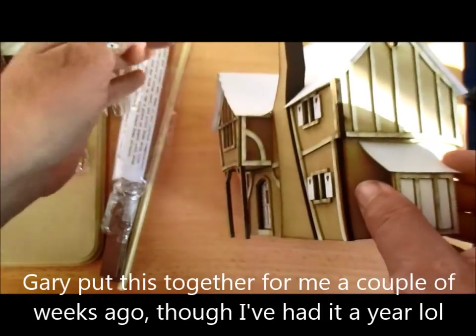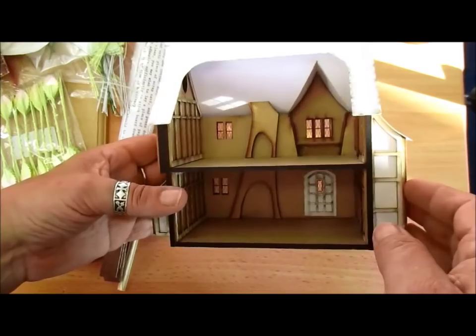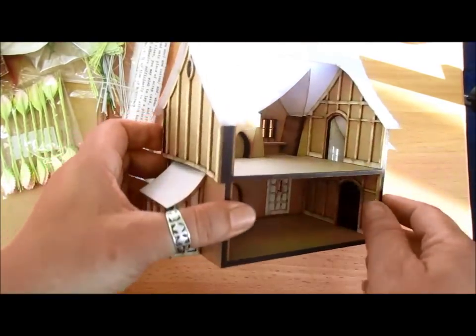Ray bought me one as well. I bought a churchyard, a graveyard, and a gateway to the graveyard which he's also going to make up for me, and it's got the windows in — they're acetate windows.